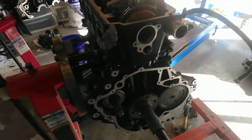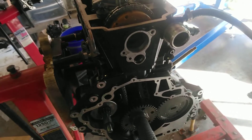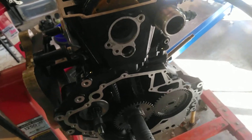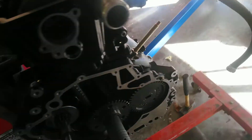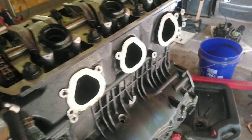All right, here we go — setting up timing on a Sea-Doo 1503 4-Tech. Number one: buy the locking rods. One goes in here in the head to lock the cam, and one goes in here in the block to lock the crank at top dead center on the number three piston.